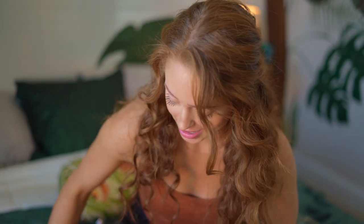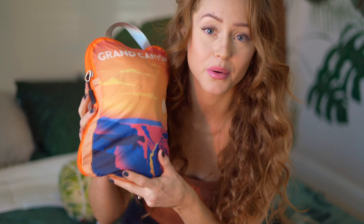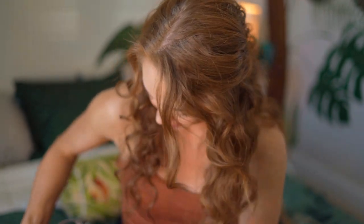So far I have my Arches bag with all my pants, my Yosemite bag with all my shirts, and then another bag with all my jackets and my dress. I still have my toiletries and all my makeup to pack, which I plan on putting in the Yellowstone bag. Then let's get everything into a carry-on.